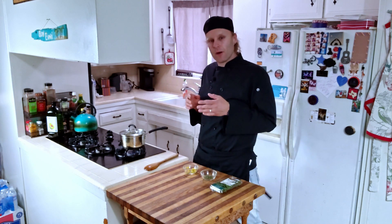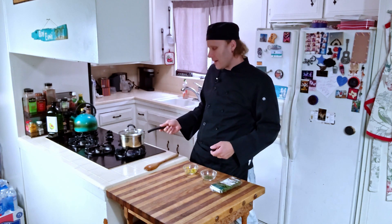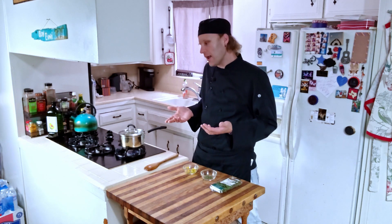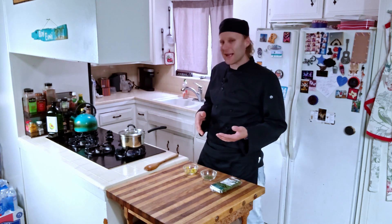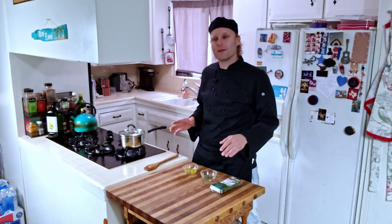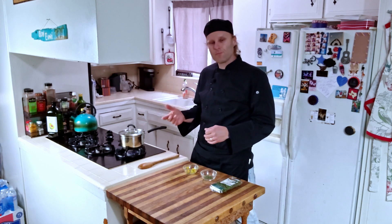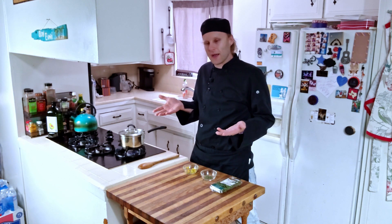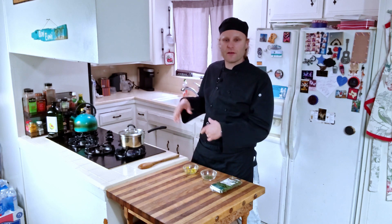At this point keep an eye on it — give it a good little mix whenever you check it. This is the point where you do not want your rice to burn; it will ruin the whole dish. If you've got a normal stove, check it in 10 or 15 minutes. We'll be checking on this in a few and then back to wrap it up — stay tuned.